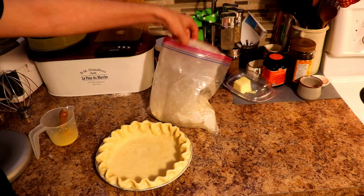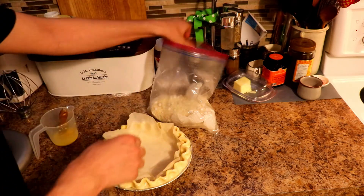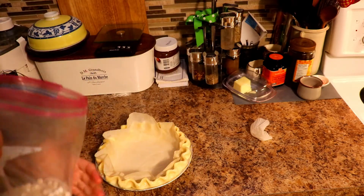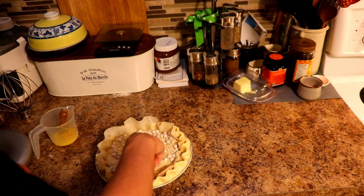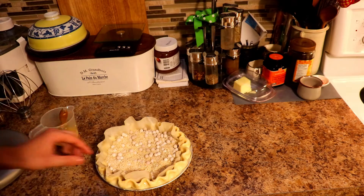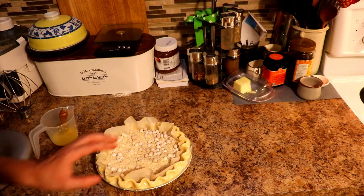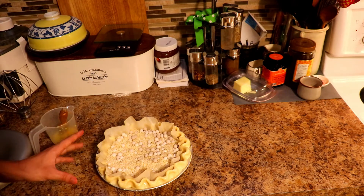There we are. Now we're going to put our parchment paper in and put our baking beans and rice. Make sure you fill into the corners so that all of this bakes properly. We're going to put it in the oven for 45 to 50 minutes, making sure that it's fully cooked and there's no raw spots. To check that, just open it up and look in there. If it's raw on the bottom, keep going until it's not raw. So let's get baking.